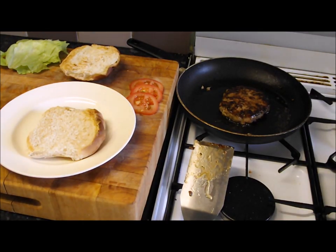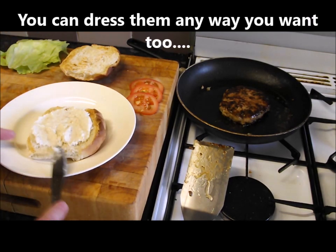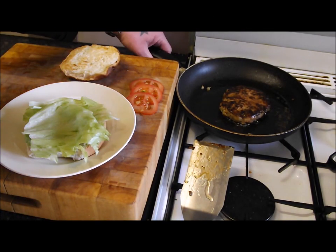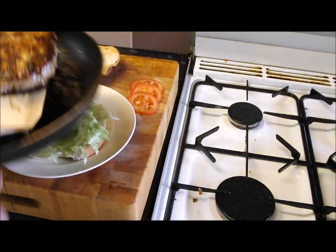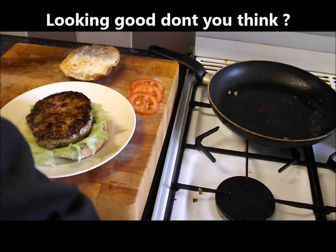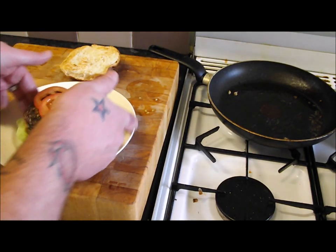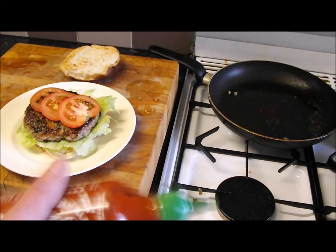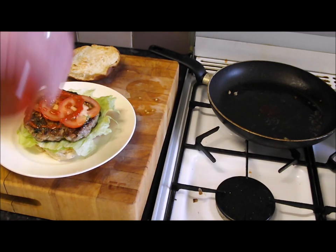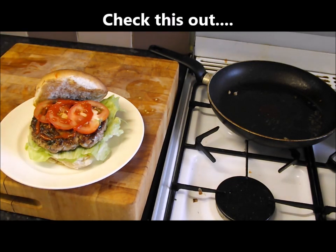First of all, very English — no mayo, horseradish sauce. Get the lettuce on, turn the pan off, get this beautiful burger on there. A bit of tomato, squirt of chili sauce. And there you have my fantastic game burger.